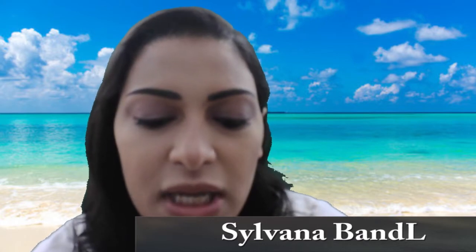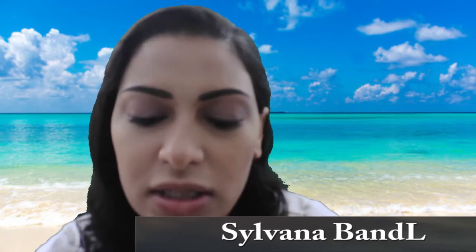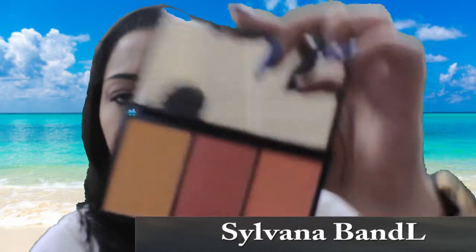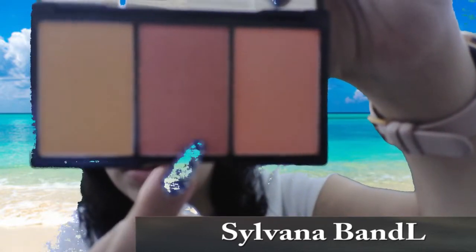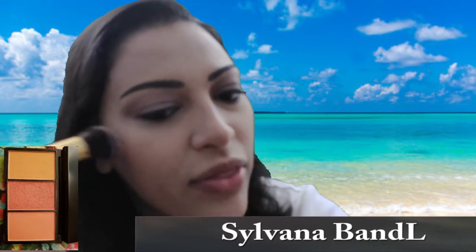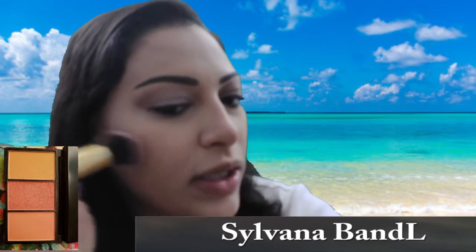For blush, I'm using the Sleek Makeup Take a Cheeky Peak Palette, and I'm going to take the middle shade. I like to put it right on the apples of my cheeks and then blend it back with the contour.